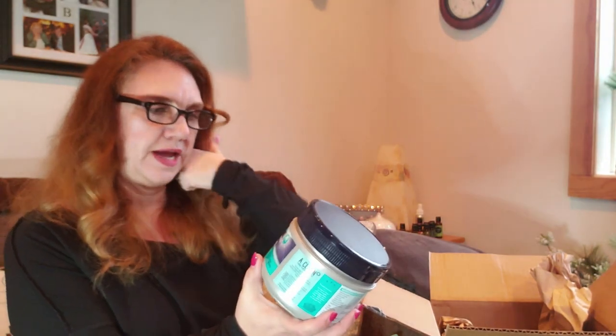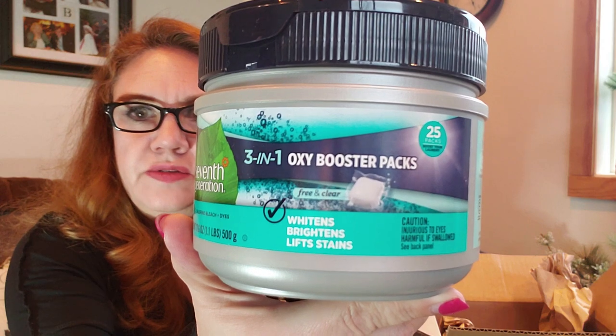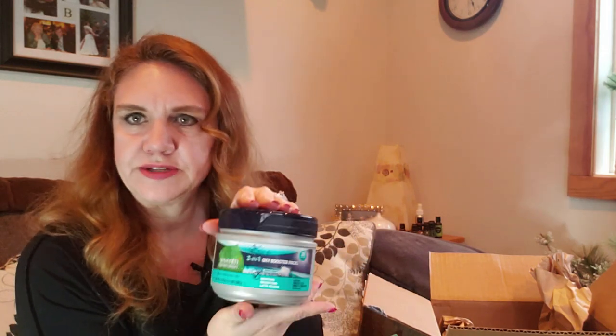Last but not least, I got Seventh Generation three-in-one oxy booster packs — whitens, brightens, lifts stains. I haven't used these before, but I'm excited to try them. I'm trying to get away from chlorine bleach because of the septic system, and I haven't found anything I've really been happy with yet. My whites are getting a little gray, and that could also be our well water. I want to be conscious of what the cause is before going too radical with solutions, so I thought I'd try this and see if it gets our whites a little whiter without harsh chemicals.